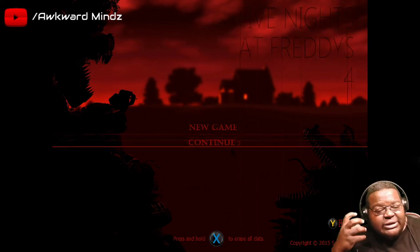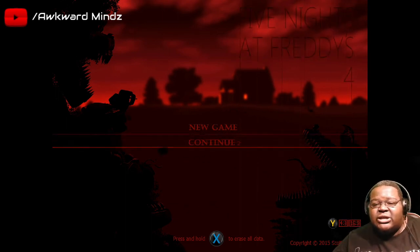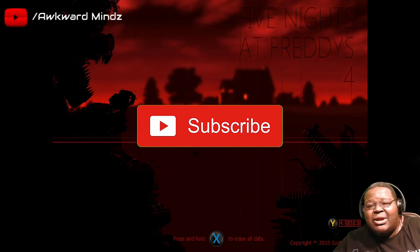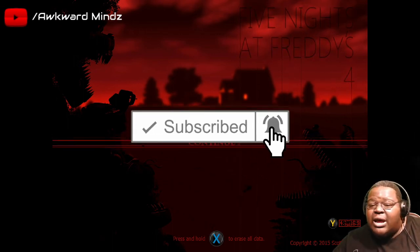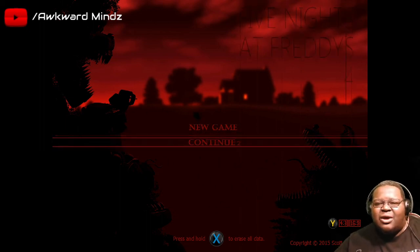Next time your boy will have the heart rate monitor on because I have to concentrate and I have to listen - and I mean really listen. So again, if you like what you see and you're new here, hit that subscribe button and hit that bell notification because it helps your boy out. Other than that, I'm not gonna hold y'all too much longer - smack that like button.